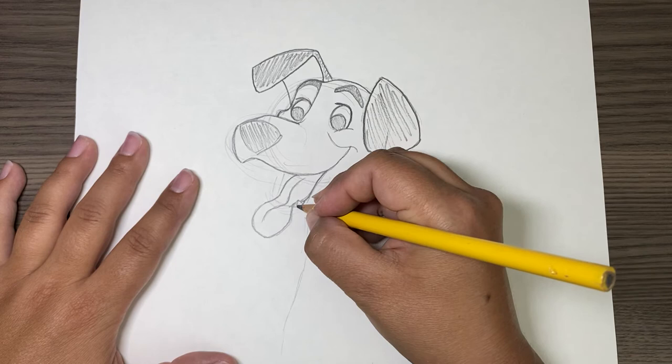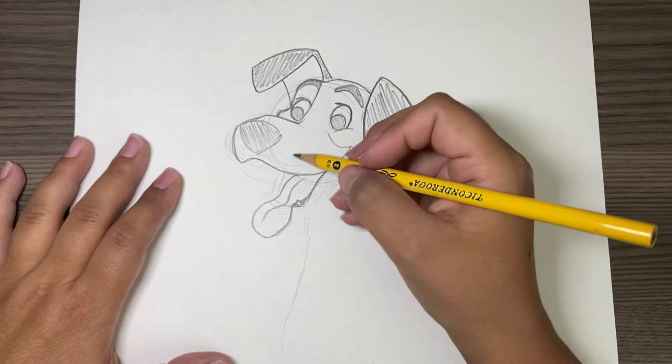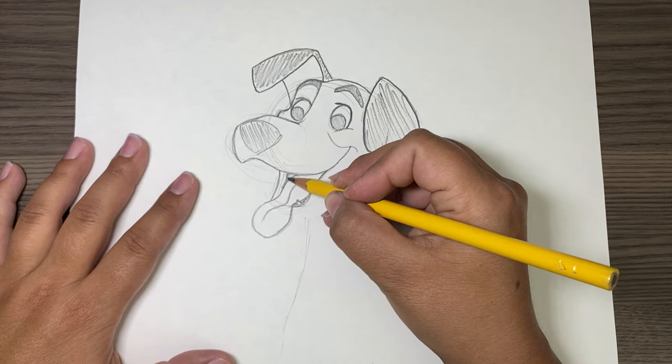Now we can make this part darker. There's a little tooth. So we have a line right here and a line right here — that's just the other part of his lip.